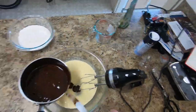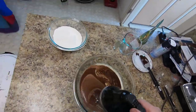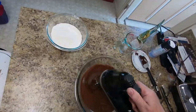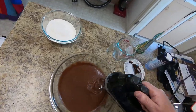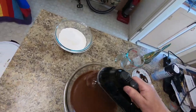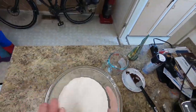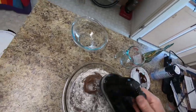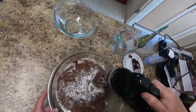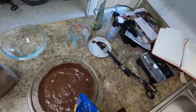Now it's time to get that cooled-down chocolate mixture in. Again, we run the mixer — make sure the color is consistent and the texture is silky smooth. Once that's done, it's time to mix in the mixed flours. Get that all thoroughly mixed together so it's consistent.